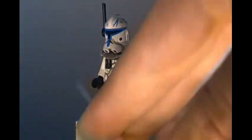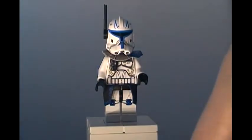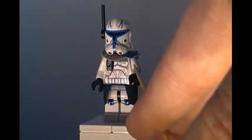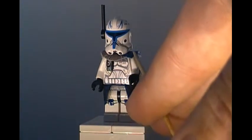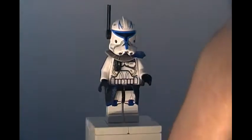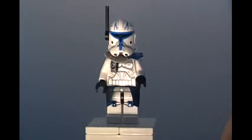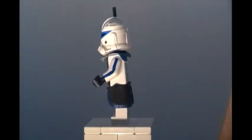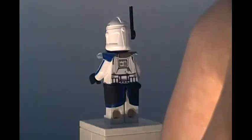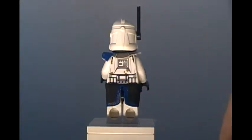He has a shoulder cape — I forget what they're called — but it's just the Clone Army Customs shoulder cape. Except this was on my Commander Wolf, and I painted where the sand blue was — I painted it blue, like my Captain Rex. And for his waist cape, it's just a standard Lego black waist cape with blue outlining, which I think turned out really nice. On the back I didn't do anything — I didn't change it at all.